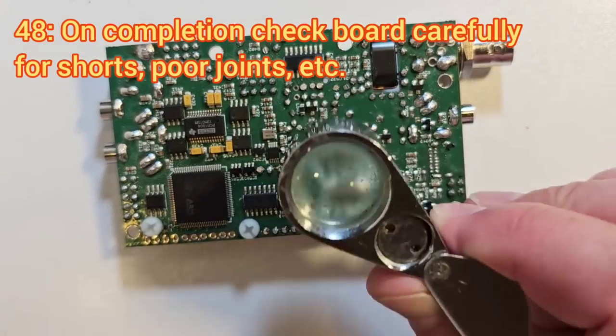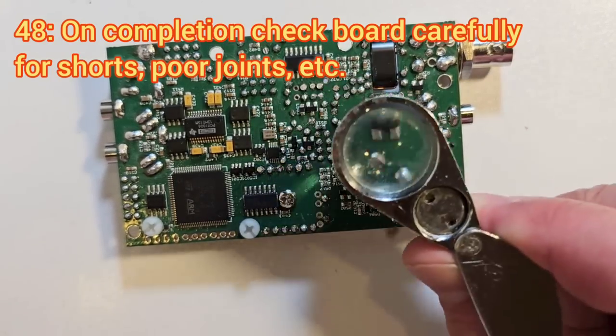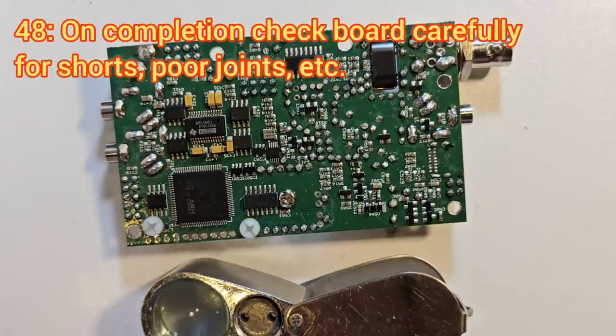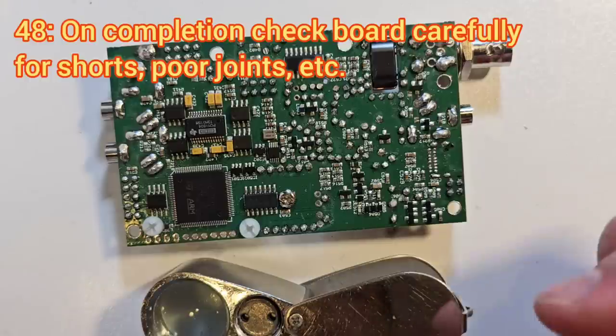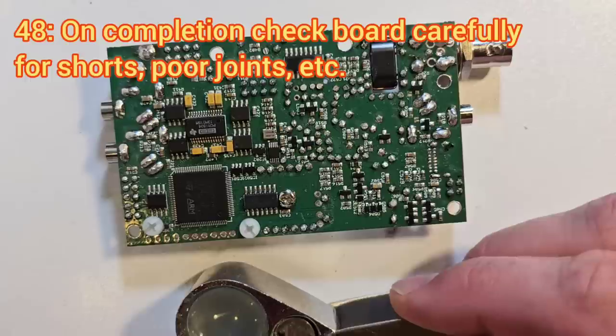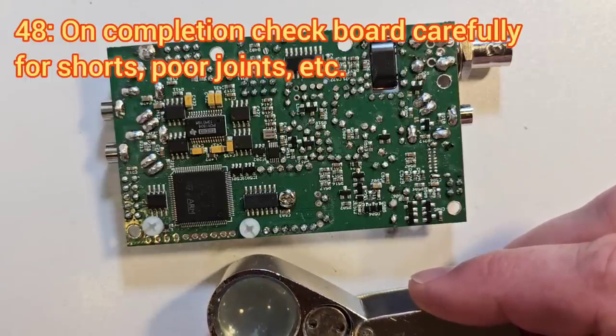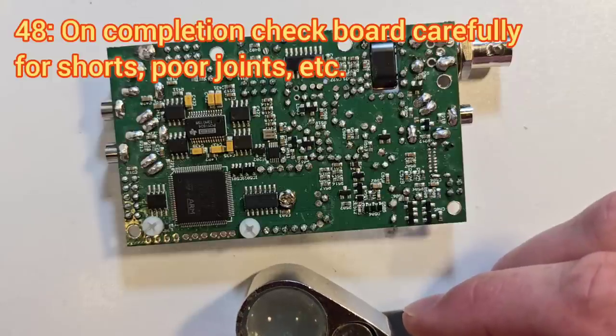Remember to check everything again visually before you even think about applying power to the board. It's very important to check for any shorts and solder whiskers — it will save you a lot of time later if you spend a minute or two going over the whole board in great detail. Another way to do it is to take a photo and zoom in on a larger screen, where you can see a lot of detail.